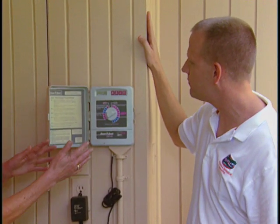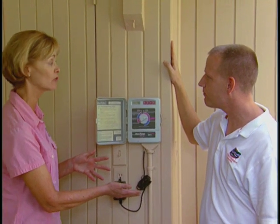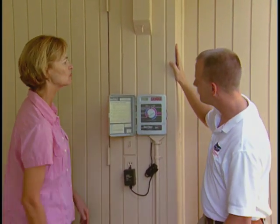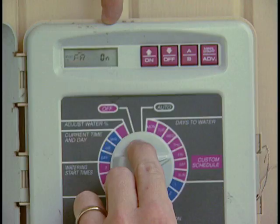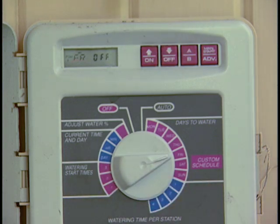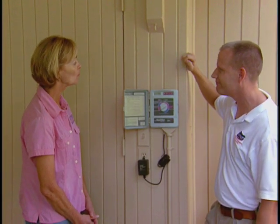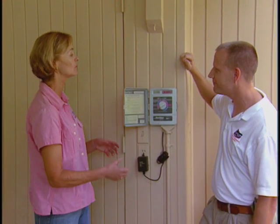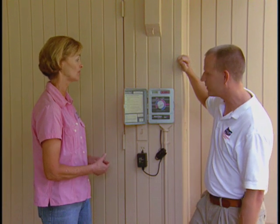How would you change this — say if you wanted to go from two days a week to one day a week, perhaps during the winter months? On this controller it's pretty simple. They all vary a little bit, but you can see here it says on and off, so you just hit off. And now Friday's off. So folks could very easily adjust the number of irrigations that their lawn is getting throughout the week.